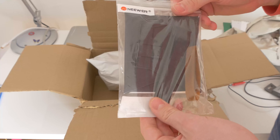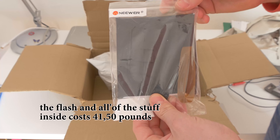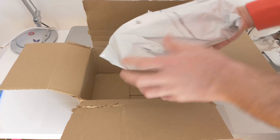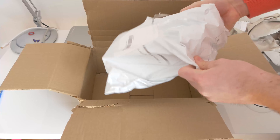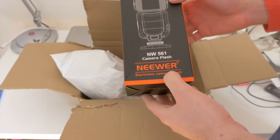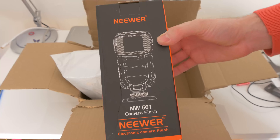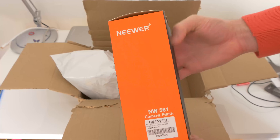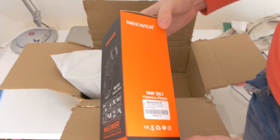Also included is a microfiber cloth to clean the flash, and a flash diffuser from Neewer. It was bought from Amazon and cost about 41 and a half pounds. This is the Speedlite — we open it, the Neewer camera flash 561 electronic camera flash box.